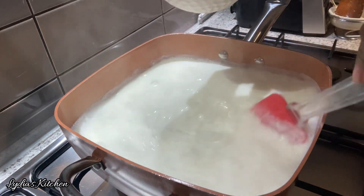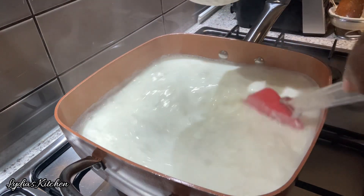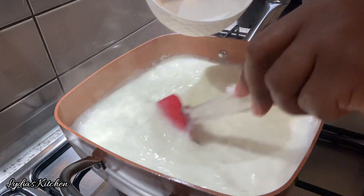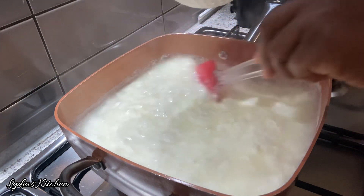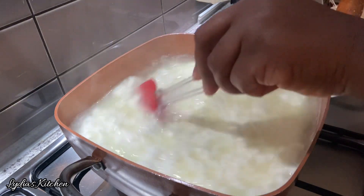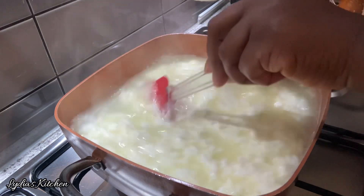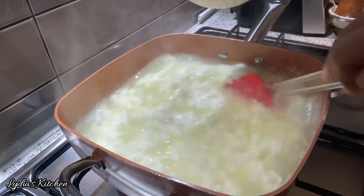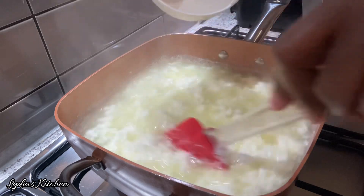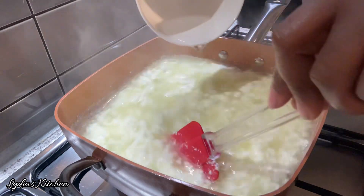If you're watching and you haven't subscribed to my channel, kindly subscribe, like, share, and comment what you think about this recipe. To my new and returning subscribers, thank you all so much for watching and your support. As you can see, as you keep pouring the vinegar, the milk starts to curd and begins separating from the water.